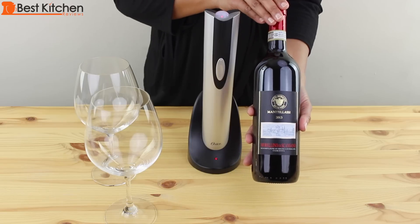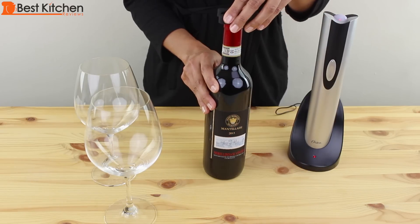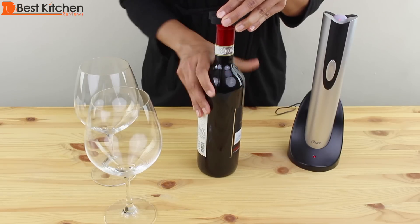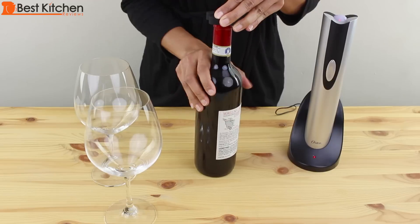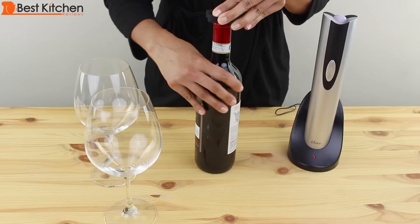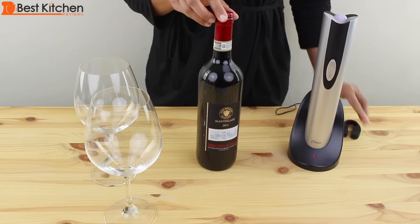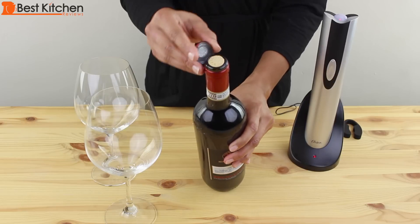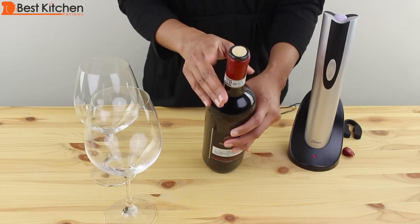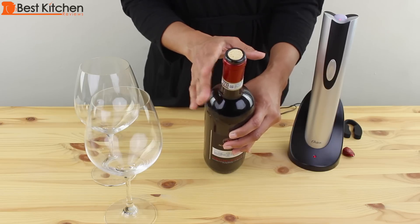I've got a nice bottle of red wine to open. First, take the foil cutter and put it on top of the bottle. Turn the bottle to remove the foil. That was really easy — I usually use my nails or a knife, and this worked out much easier.